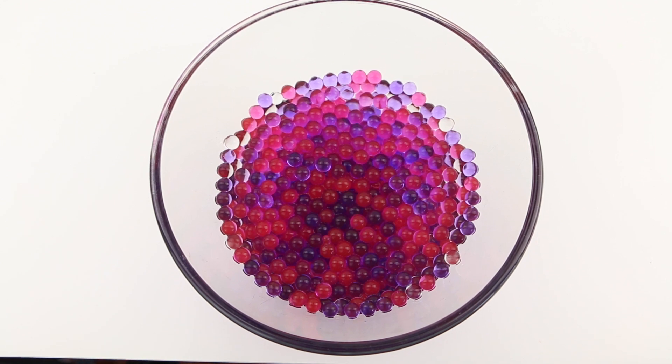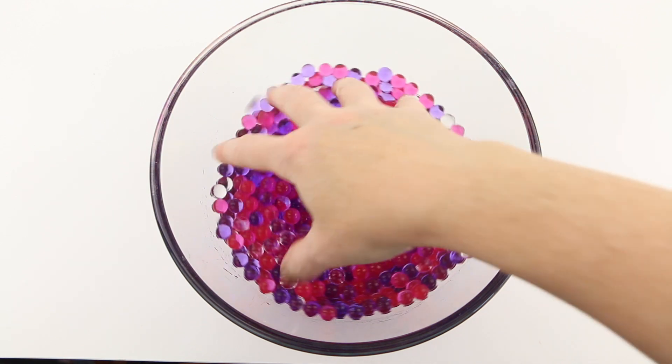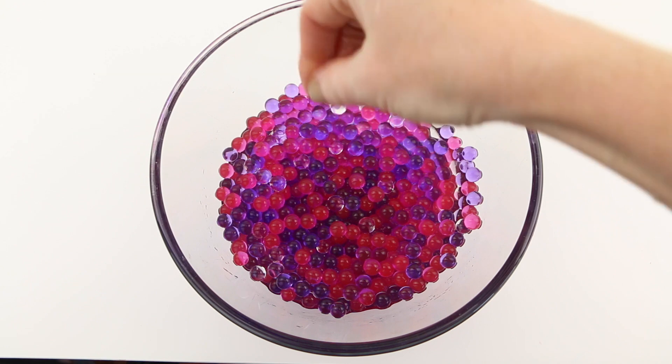And look at that! Through the magic of YouTube we have our Orbeez ready to go. Oh, I love Orbeez — they feel so nice and cool and kind of squishy.